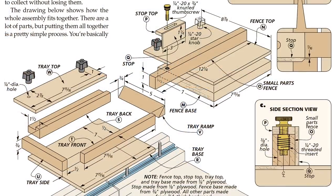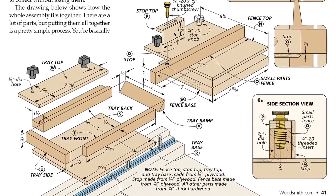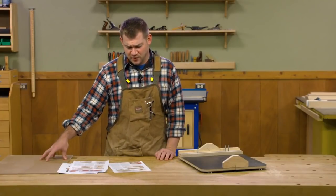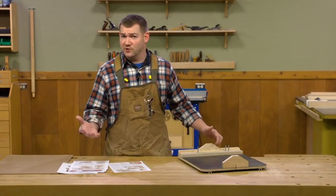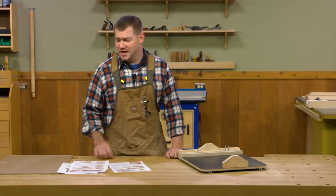All the parts here are made out of either three-quarter inch plywood or quarter inch plywood and some hard maple. I'm going to substitute the quarter inch plywood for some quarter inch hardboard I have here. Other than that, we have a couple of knobs to install that hold everything to the T-track we put in the sled. Let's head over to the table saw and start cutting stuff to size.